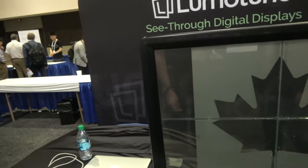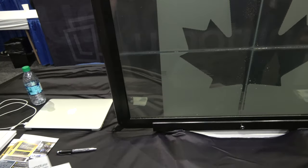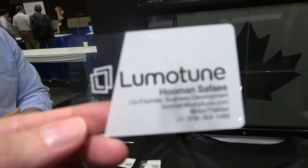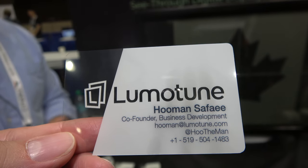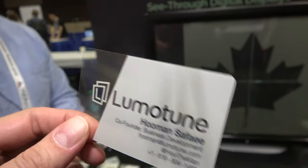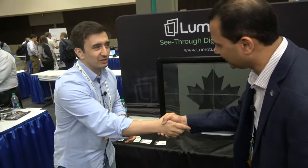Tell us how you're finding iZone and what your experience has been thus far. We really appreciate being here. It's been a great experience, really learning about the exciting technologies from various groups. It has given us a great platform to showcase our technology for the first time, and as a startup, that's very key for us. Thank you so much. Good luck with the show. Thank you.